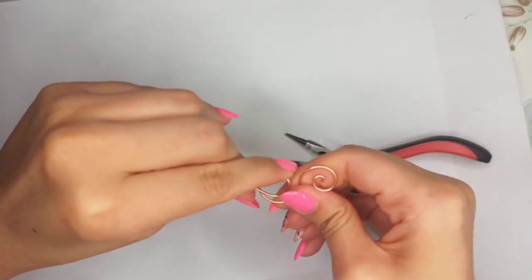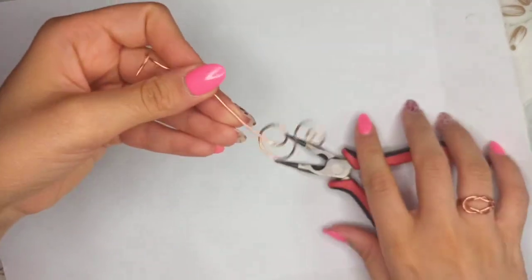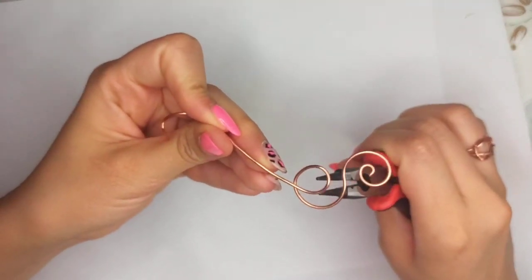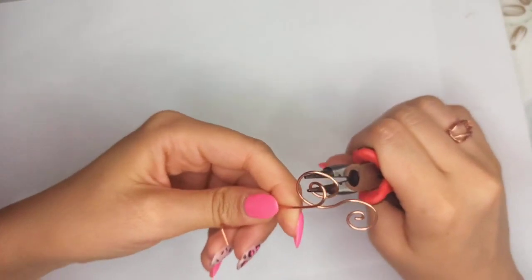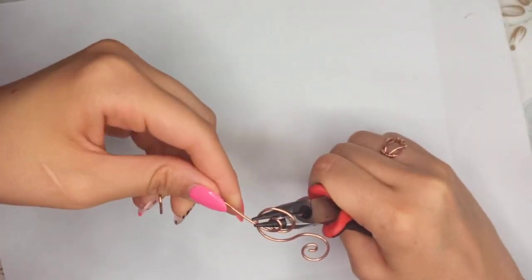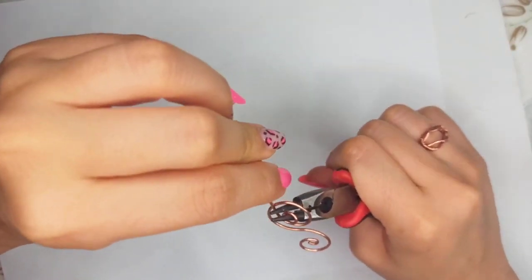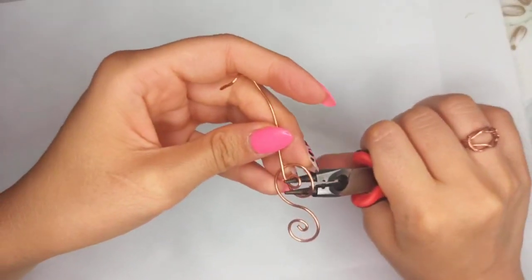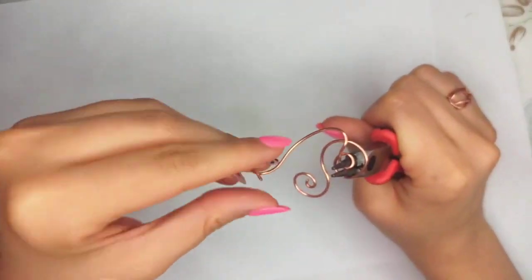Now I have a bigger loop, and I'm going to continue rotating it to have a little loop at the center. I place the round nose pliers at the center and then wrap the wire all around so that I would have a very little loop.